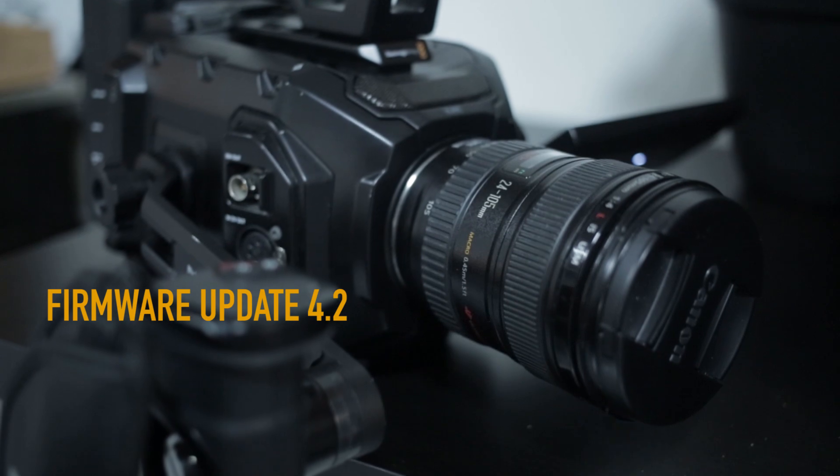What's going on? This is Joey Malinski from ATB Productions. Today I am doing the firmware update on the Blackmagic Ursa Mini to include the black shading.